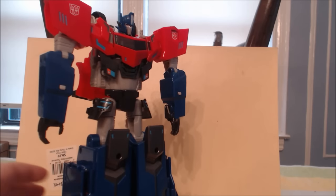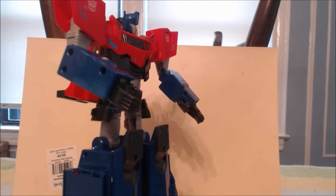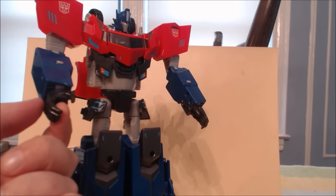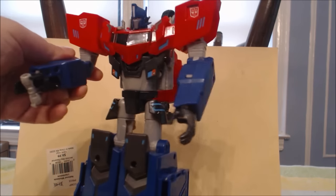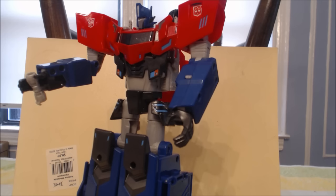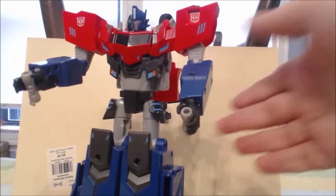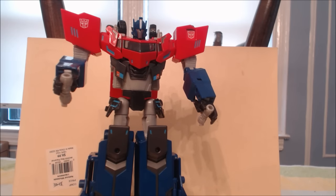The final gimmick for robot mode has to do with the weapons. One of the things I was excited about is that it appears it came with a plethora of weapons, and it does, but they are kind of small and very flimsy, made of soft rubber. The way he holds them — if you look at the hands, they're very big and wide. There are little gray tabs on the forearms; if you press them down, what springs forward is a gray piece that's actually a modular hilt, and it's on both sides. You can plug the weapons in top and bottom. There is a bit of a problem with Prime doing that, but let's take a look at the weapons.